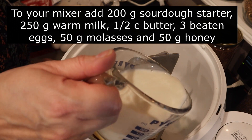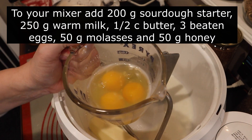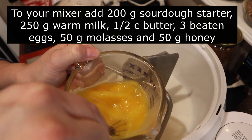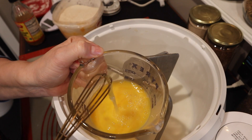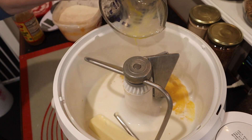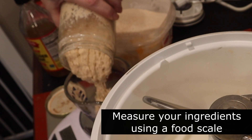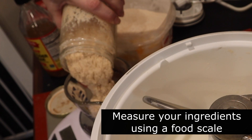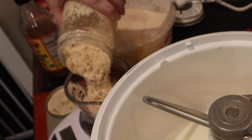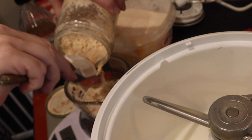In your mixer, you're going to add your sourdough starter, your warm milk, your butter, your beaten eggs, your molasses, and your honey. Mix it together to get everything fully incorporated. Be sure to use a scale to measure your ingredients so that your recipe comes out accurately. If you have molasses, please use it in this recipe — it really does make such a delicious difference in the taste of these rolls.